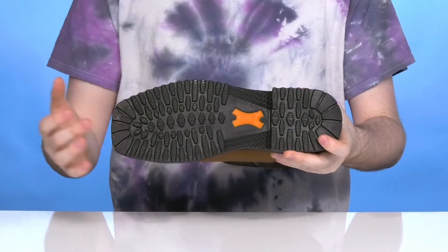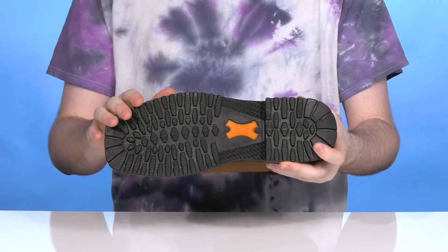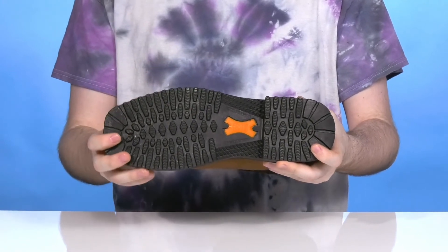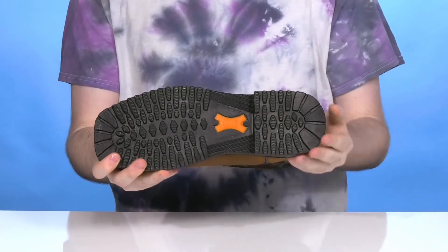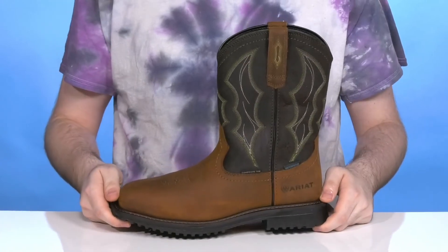The outsole is an oil and slip resistant rubber that's ready to keep you incredibly stable, with an ASTM certification that's protective from any electrical hazards. It also has a 90-degree heel to really lock into ladders and give you better support and stability from behind.